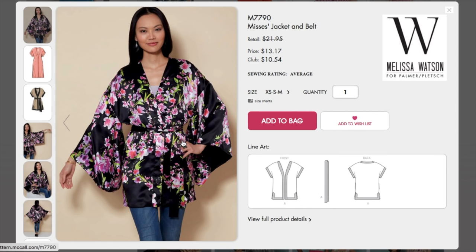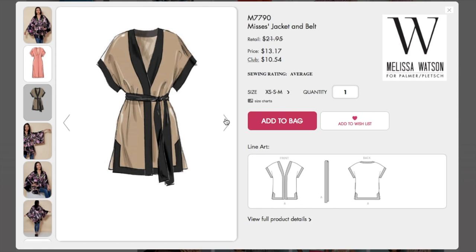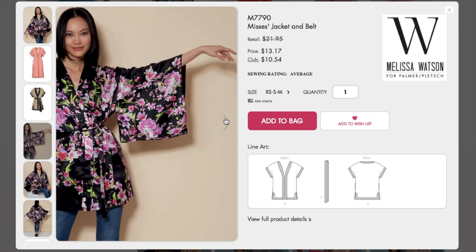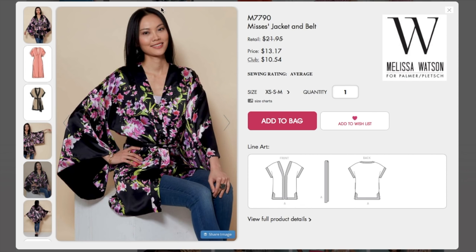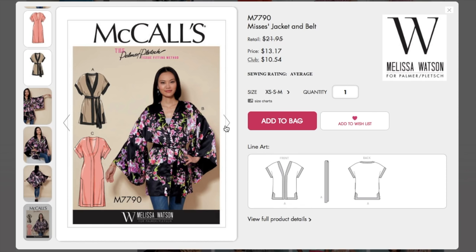Here's a Melissa Watson pattern. Is this just like a kimono? Yeah, I guess so — it's like a tunic and a kimono. Interesting. Looks like a bathrobe. Very cute. I guess they typecasted this one. It's definitely different — I don't know if it's my style per se, but it's interesting.